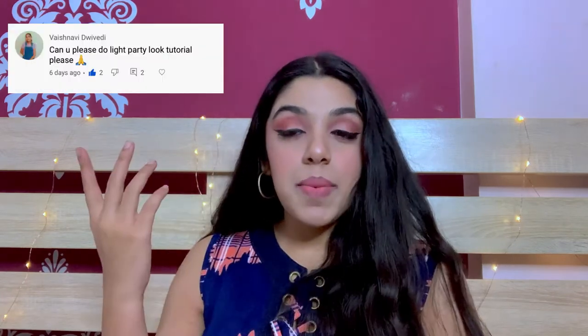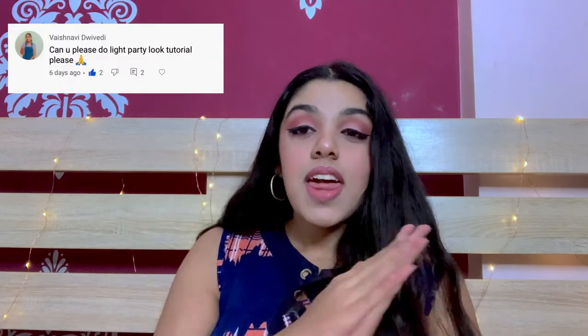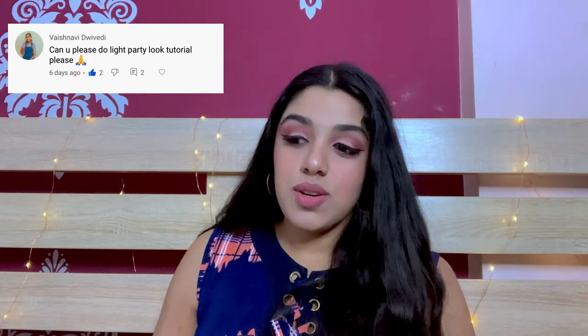As you all know from today's title, I'm gonna be doing a light party makeup look and this is a requested video — I got it in the comments. Shout out to that comment, thank you! Do comment more, I would love to create looks for you.